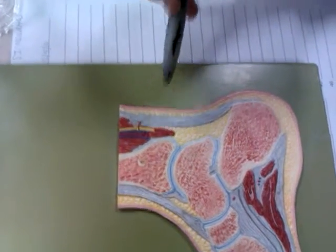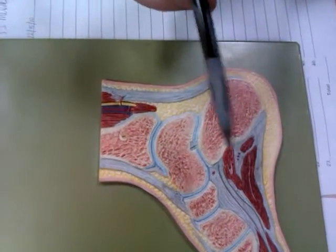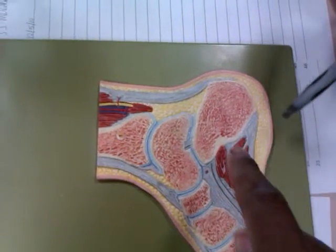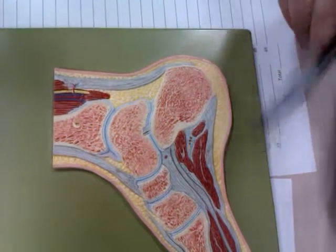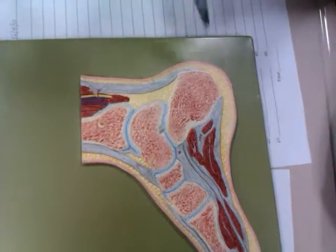Did we get everything at the bottom? The ligaments? I was thinking that we may have missed something right here, but maybe not. I don't think so — because there's just this ligament noted here.